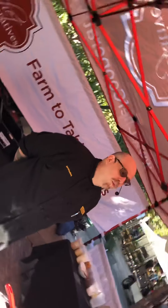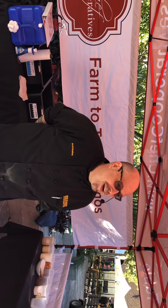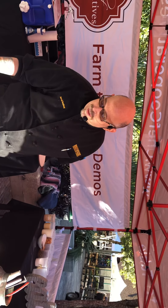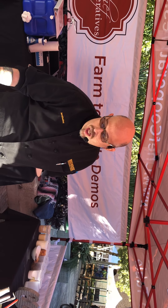Hey everybody, my name is Jared Walby. I'm the executive chef at the Warner House Texas Grill in the White Garden located right here at the Pro Brewery. Thanks for stopping by. I'm going to do a little cooking demonstration for you this morning — I'm going to be teaching you how to make a skillet bread pudding with peaches and white chocolate.